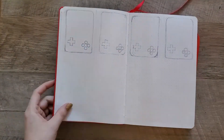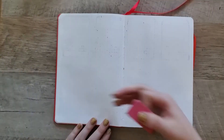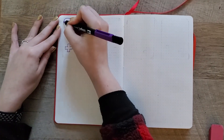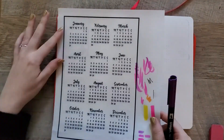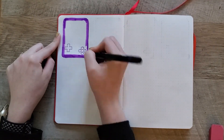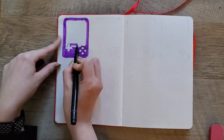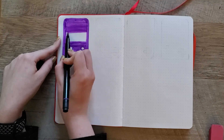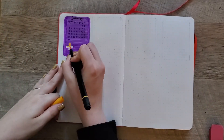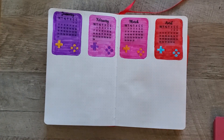The next page I am working on is my future log. For this I decided to put all of the calendar months into little Game Boy shapes, and each Game Boy is going to be a different color. I tried to go in an order that made sense — it's almost rainbow-esque. Starting out with purple for January. I used my Cricut to make some stickers of the months using clear matte sticker paper from Online Labels, and I just did black letters.